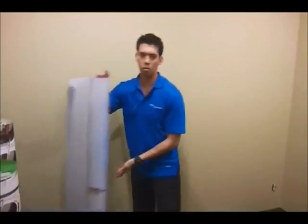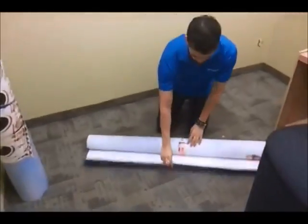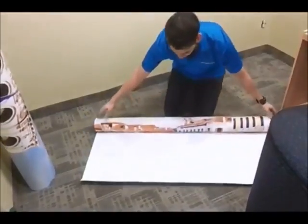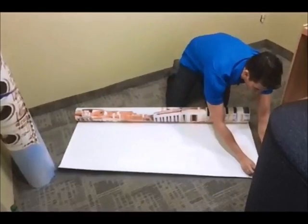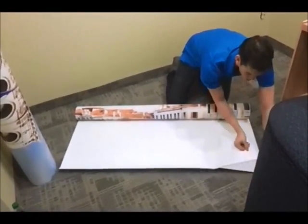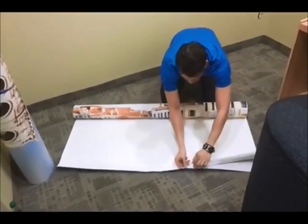Then the next thing you want to do is take your roll, lay it down, make sure you got the top. Fold about 5 inches off the top and fold the wax paper down.